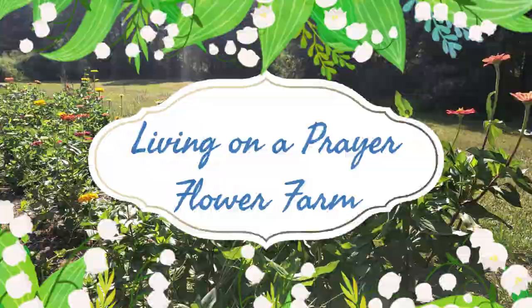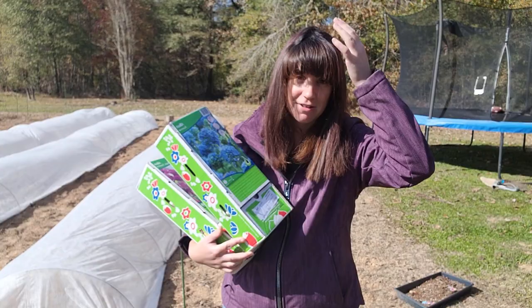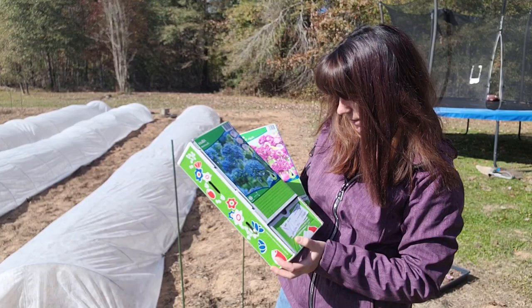So I'm upping my fall bulb game. I've planted over a thousand daffodils, and I've got about four or five thousand tulip bulbs going in the ground later this week. Today, we are planting Purple Sensation Alliums and Blue Alliums. I've got 300 of the blue ones and 100 of the Purple Sensations.